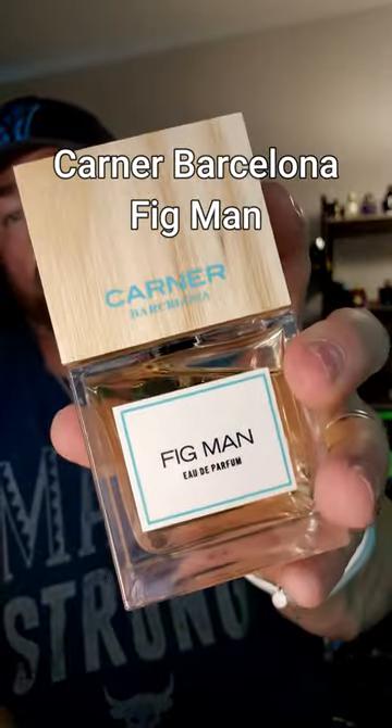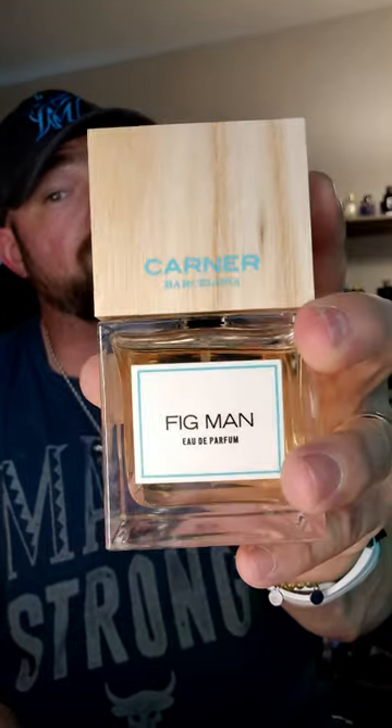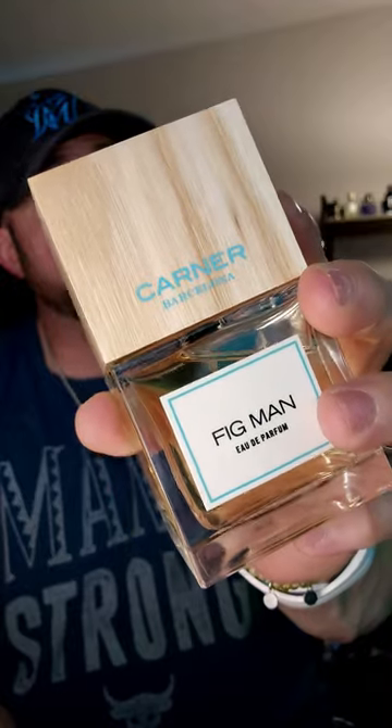Fig Man is green, juicy fruit fig, but has a nice soapy tone to it as well that I don't get from the other two, which kind of makes this stand on its own as slightly unique.